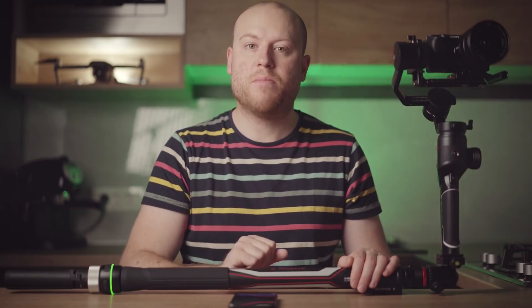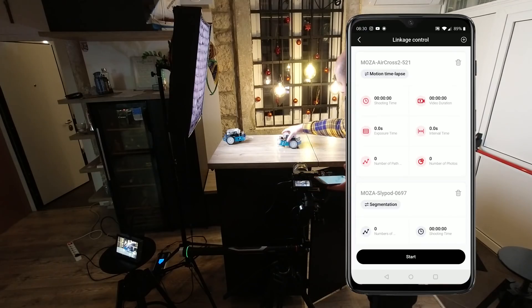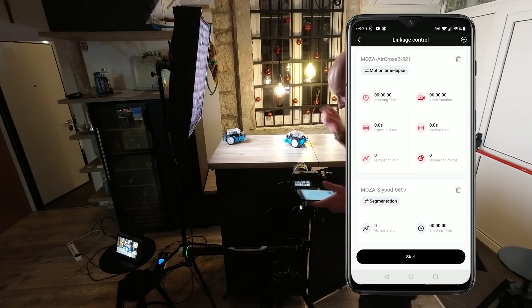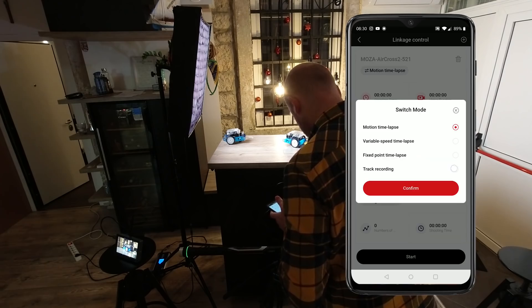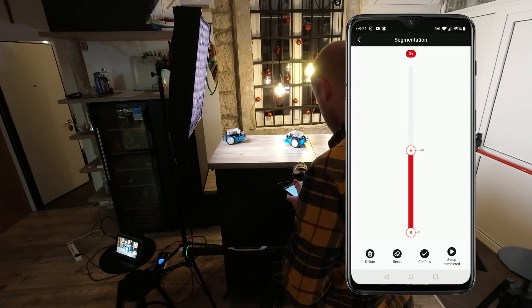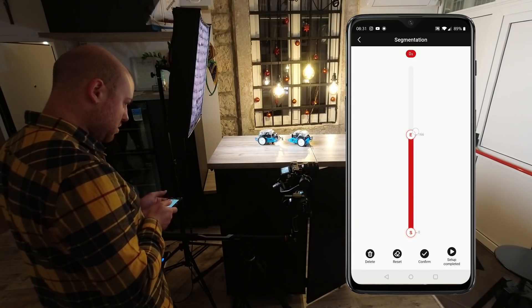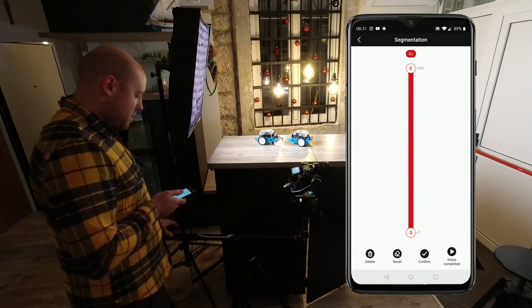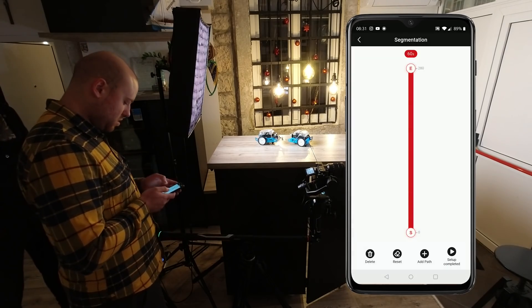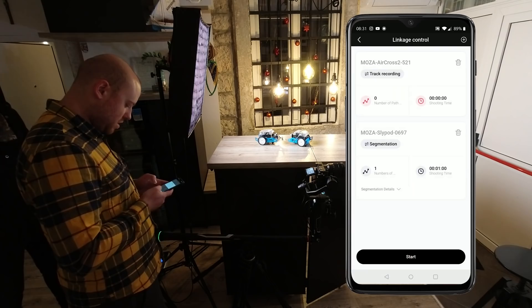You will have various modes to choose. We are doing video robotic motion, so the best way is to choose segmentation on the SlyPod and track recording on the Moza Aircross 2. Stretch your SlyPod to the ending point for the segmentation slide — I'm going to the maximum for this one. I like to get 60 seconds of recorded slide. Then press setup completed.